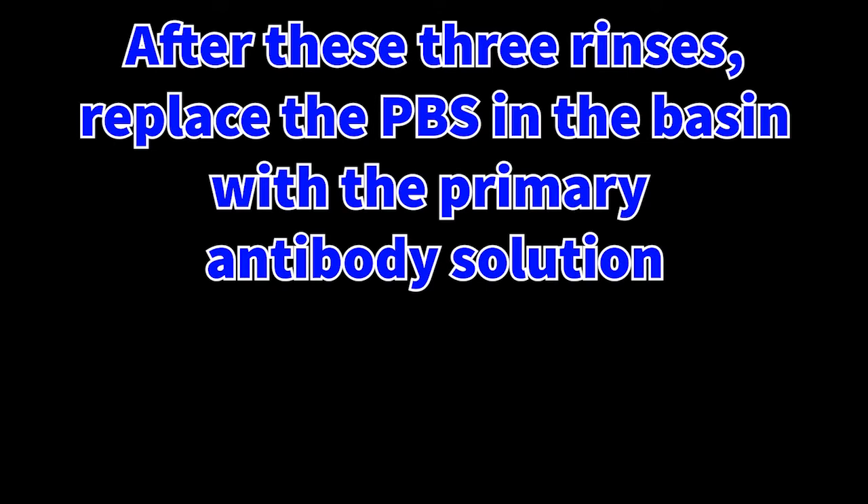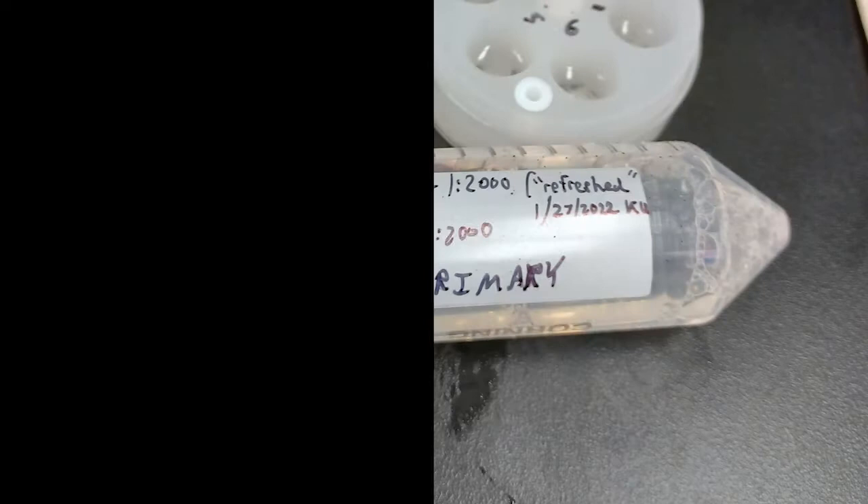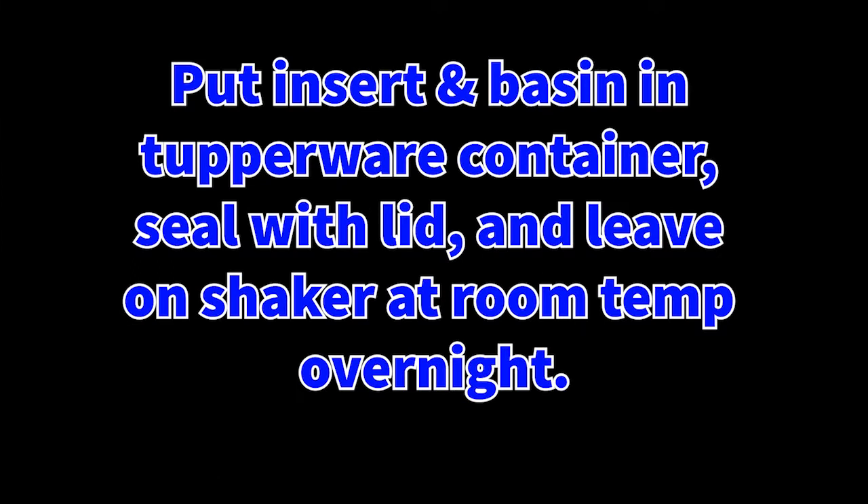After the rinses are complete, you're going to replace the solution in the basin with your primary antibody solution. In this case, I use a cocktail. It's pretty much the same thing of just pouring it into the basin and reinserting the netted insert. When it comes to primary incubation, I incubate it overnight at room temperature, although some other labs prefer to do this at fridge temperature, like 4 degrees Celsius. It's important that regardless of where you're incubating it, you seal up your container in Tupperware in order to prevent evaporation.